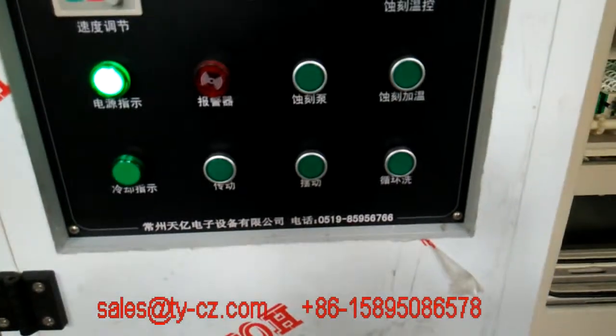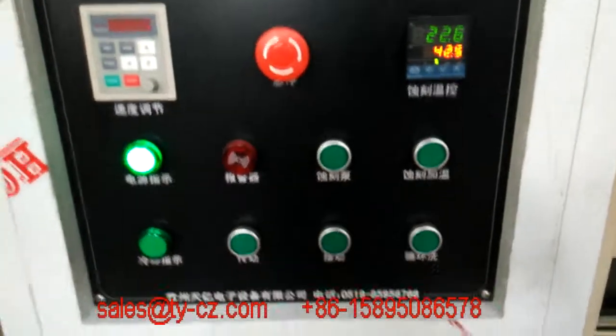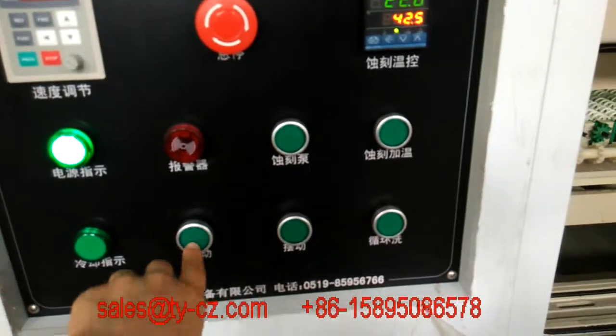We can test the transmission and the screw in later. So now first we can test the transmission.